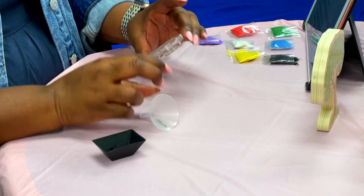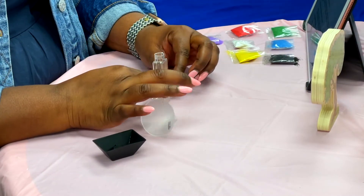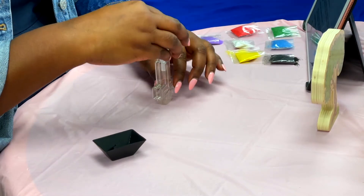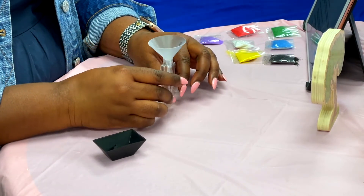Great, now that you have everything, turn your cross upside down so the hole is right side up and put the funnel on top of the hole just like this. Now we are ready to start. I'm going to tell you the Easter story as we go through pouring in the sand.